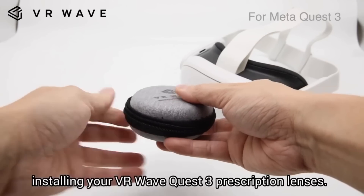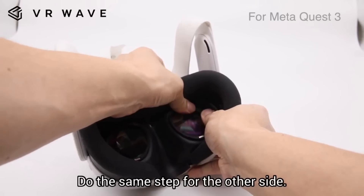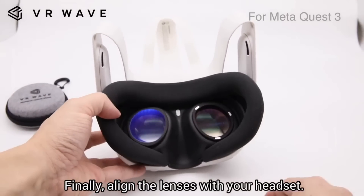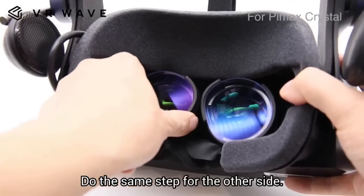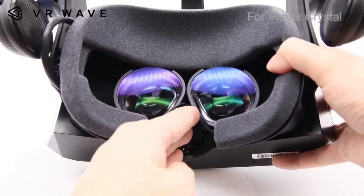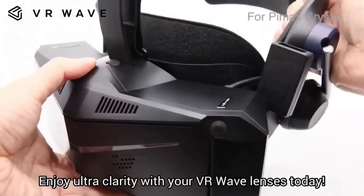A quick shout out to VR Wave, as always, because they do produce excellent lens inserts for a full range of VR headsets. Even if you don't wear glasses, I still think it's important to pick a pair of plano lens inserts because they will help protect those very expensive lenses. If you do wear glasses it's much more comfortable, and they can help combat motion sickness with blue light filters. There'll be a 5% discount code in the description below.